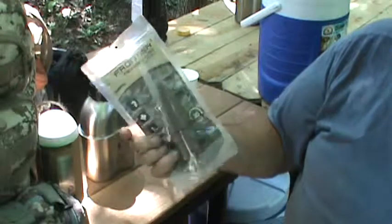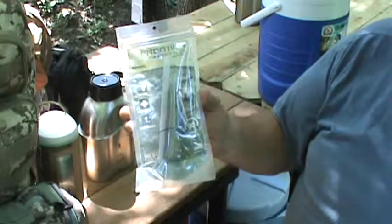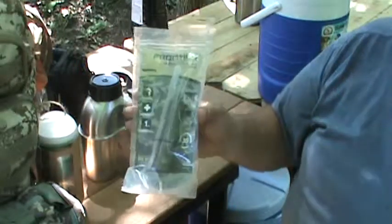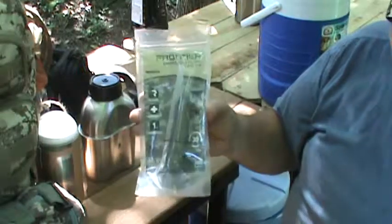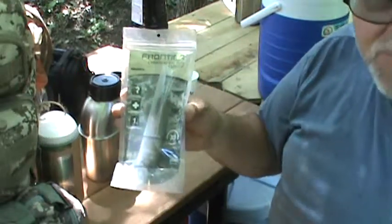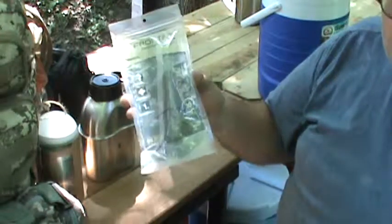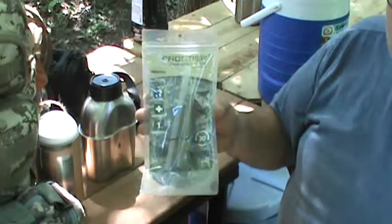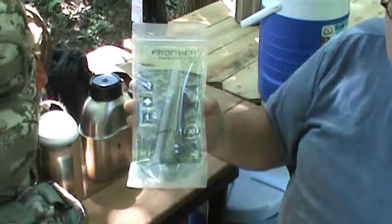This will filter 30 gallons of water, but once you start using it you can't put it away — it's essentially a one-use thing for a trip; when you're done, you have to pitch it. I don't use this very often unless I had to, but I recommend everybody have one. You can get Aquamira straws almost anywhere. That's one way to get clean water so you don't get dehydrated.